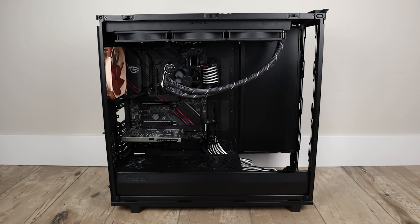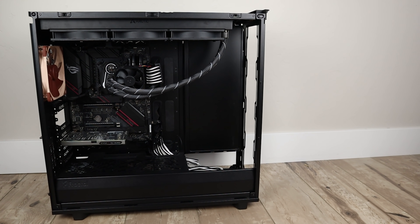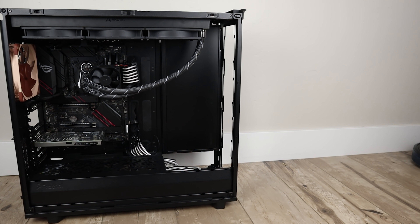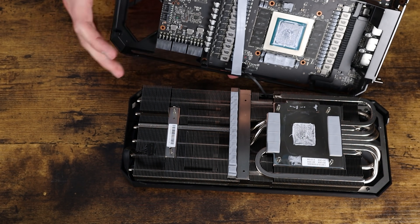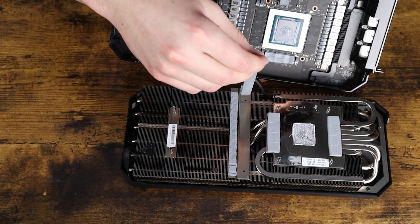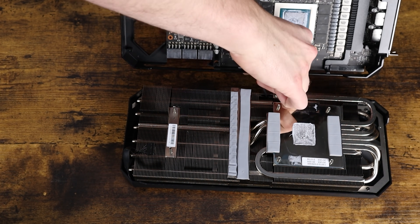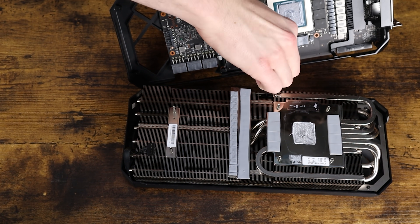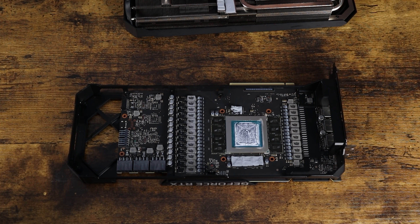The reason why I'm mentioning the case specifically — rather than the motherboard or anything else — is because it's important to know what case you're gonna be choosing so that you can fit all your parts in it. This was the only case I could find under around $300 that could actually fit a thick 480mm radiator as well as a 420mm radiator at the exact same time. So that's why I decided to go with those parts. Now let's go ahead and get into the actual loop itself.